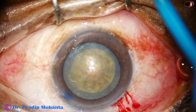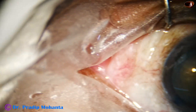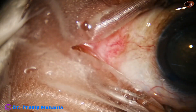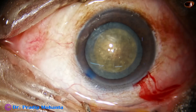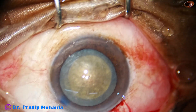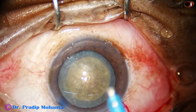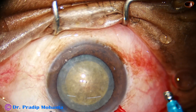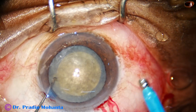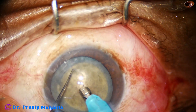The tip of the phaco needle is exposed to about 1.75 millimeters, and then we introduce the phaco needle. This is a totally unedited recording, so there will be some idle time. The phaco needle goes in with its bevel down. Now some superficial lens matter is removed.